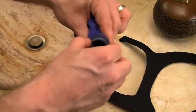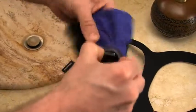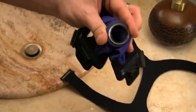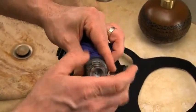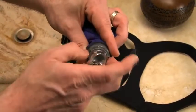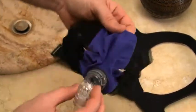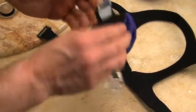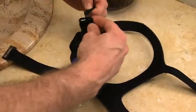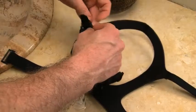Third, screw the nut onto the threaded piece to secure the swivel. To attach the headgear to the mask, lay your headgear flat with the product label facing down. Lay your mask bottom down and attach the top hook tabs through the top slots of the mask.